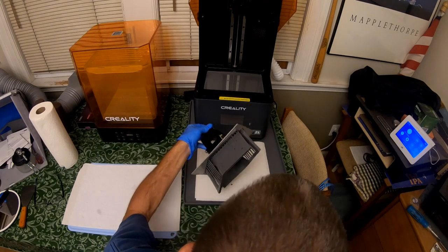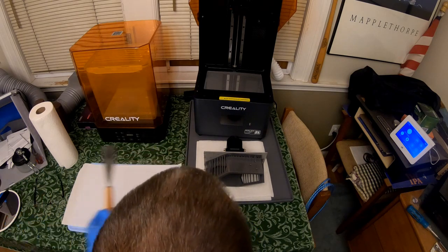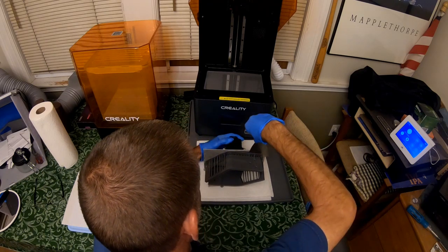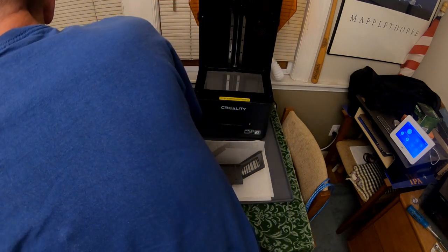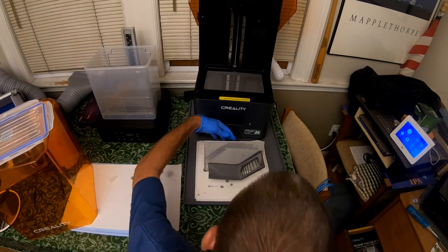So let me take them off the base. There's one. I'll put this into the cleaner, which is just IPA alcohol. Okay, there's that. Now we'll do the next one.